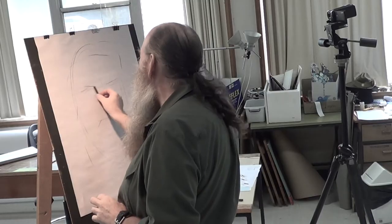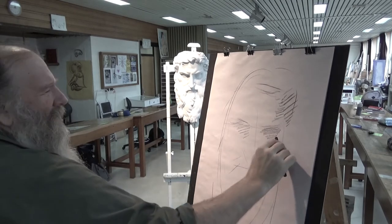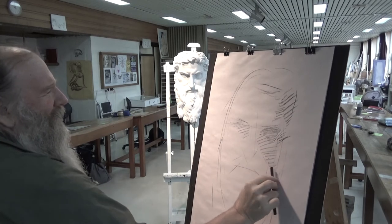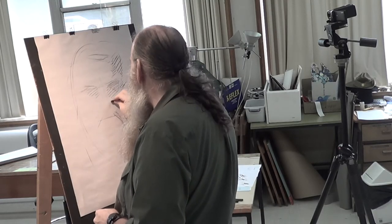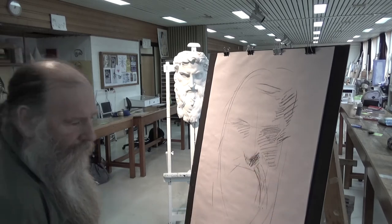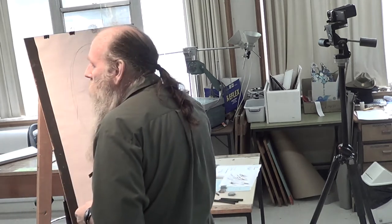Next, I'm going to squint at it and sort of get an idea of where the shade is. Some people — like I say, the smudgers and the scribblers — there's those who use tone and there's those who use line.